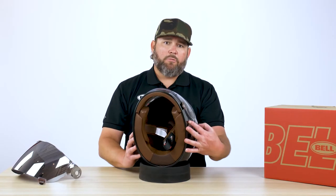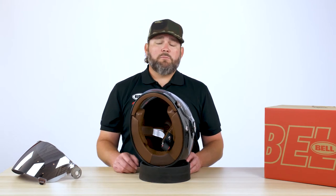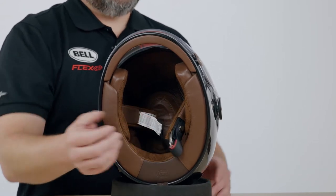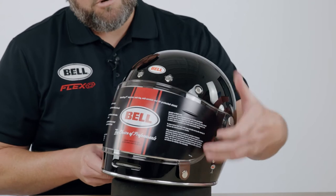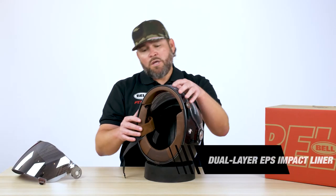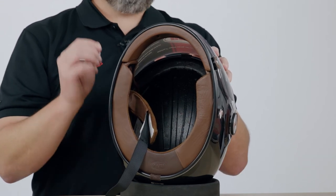Now we're going to move to the inside of the helmet. Inside you'll notice a plush micro suede interior that's fully removable and fully washable. You'll also notice the leather pull tab on the chin strap as well as the genuine leather pull tab on the shield system. Now that we've removed the fully washable liner, we've exposed the EPS and the four channels that run through the EPS for increased ventilation.